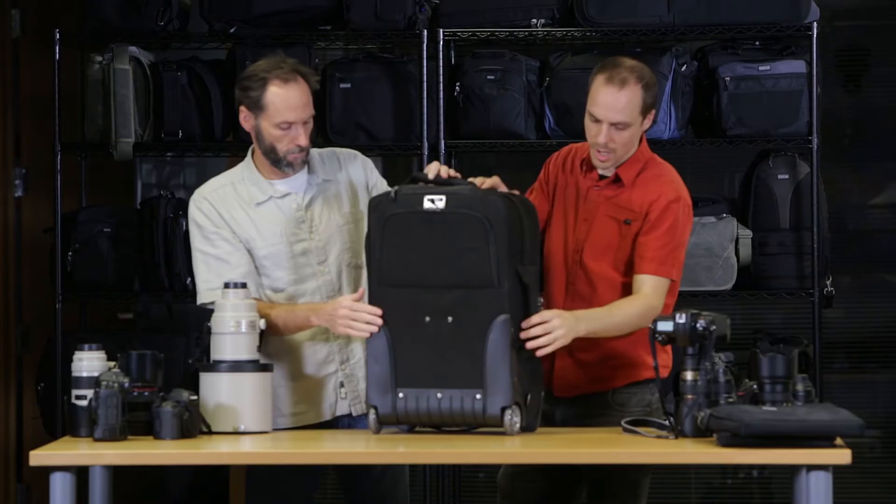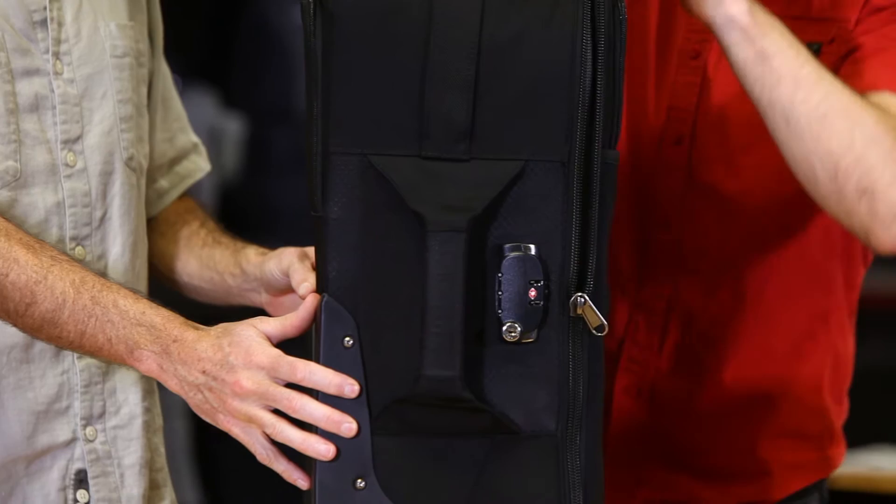On the side here, we have a TSA-approved zipper lock for the main compartment, to keep that gear nice and secure.